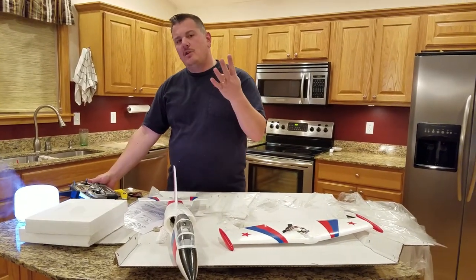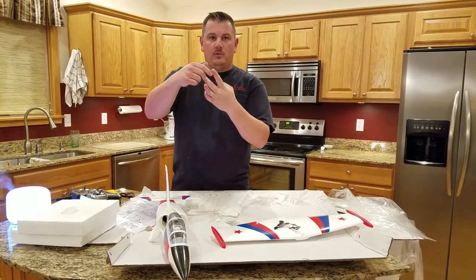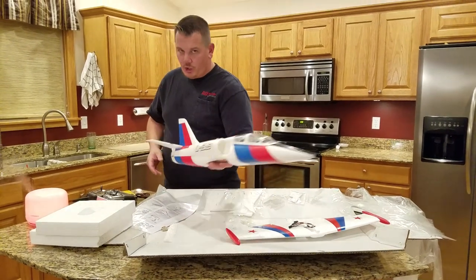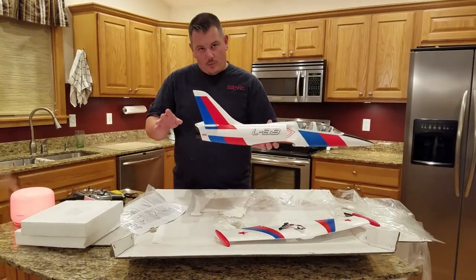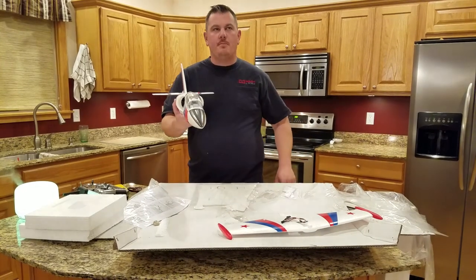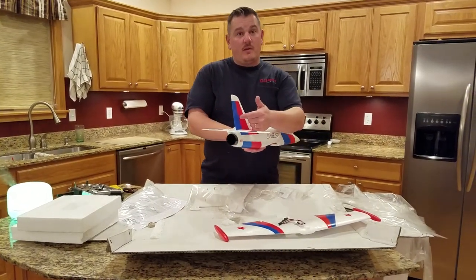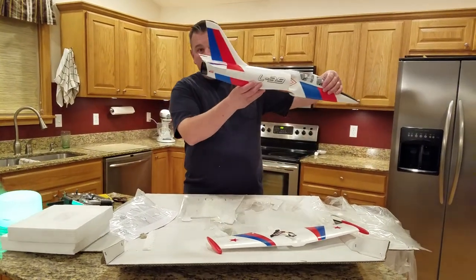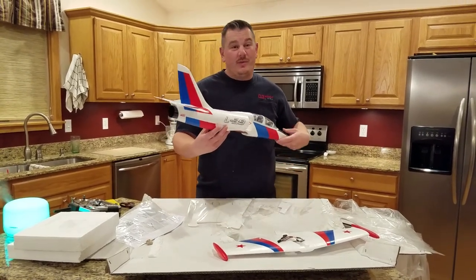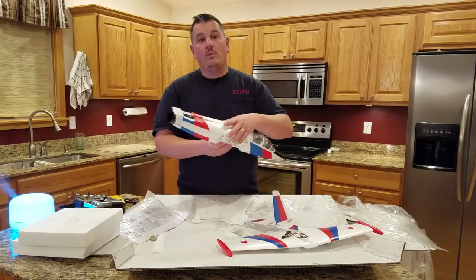You might think: one channel throttle, one elevator, one ailerons — but I'm doing four channels: flaperon left, flaperon right, aileron, throttle, elevator, rudder, plus three-axis stabilization. Rudder is important because when you use flaperons you lose most of your roll control, so I'll tie in a rudder mix during landing. I may add a small servo and run wires through the existing channels.